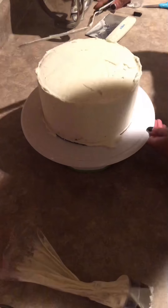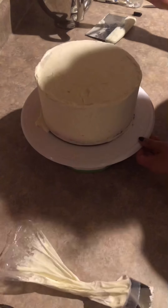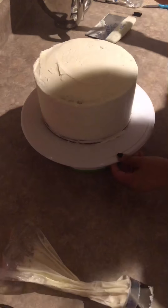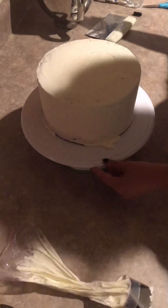As I finish smoothing the cake and I am completely done, I will set it off to the side and begin making my blood.